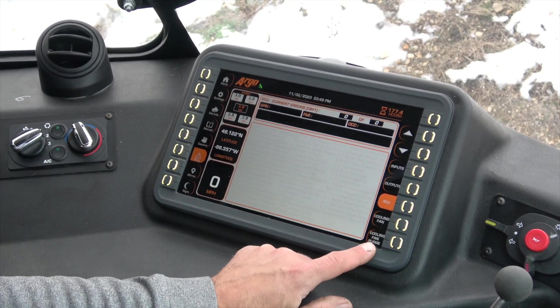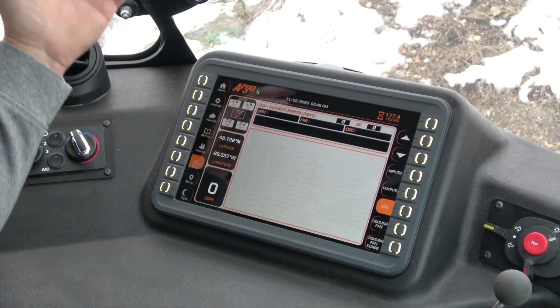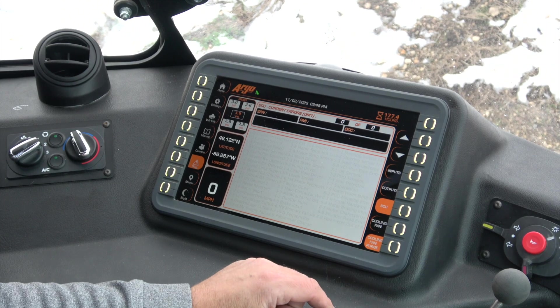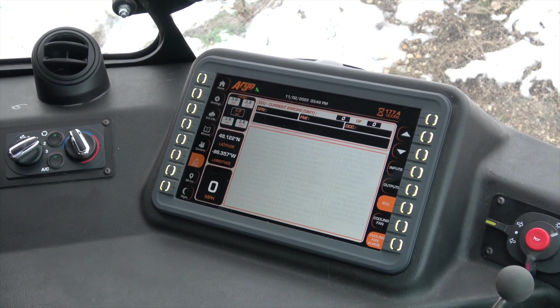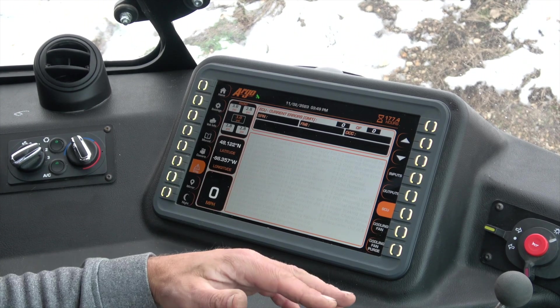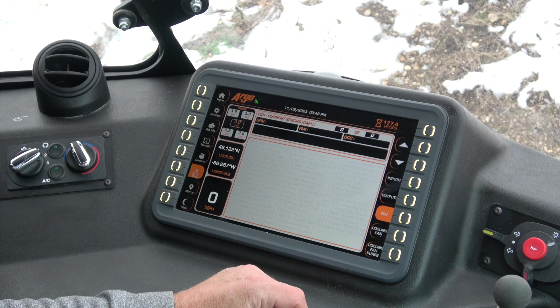This is where you have the cooling fan purge option. In the event that the screens are plugged on the outside of the vehicle from going through a bunch of cattails or whatever, by hitting the purge button it's going to reverse the direction of the fan and push all that debris out. It's going to run for about 10 seconds, wind back down, and then go back to pulling air back through the radiator as it normally would.